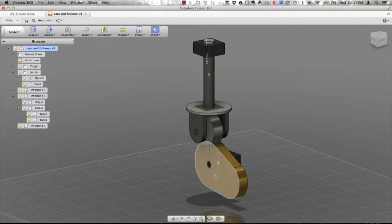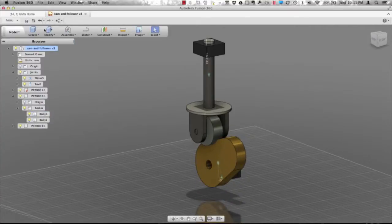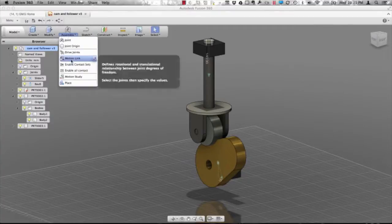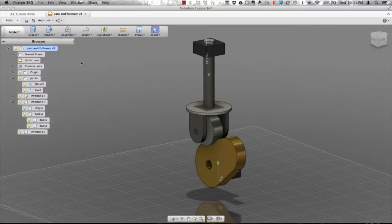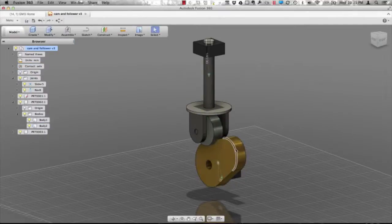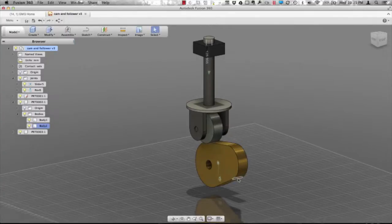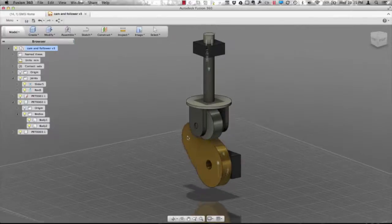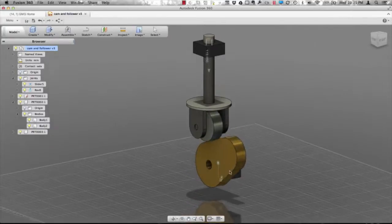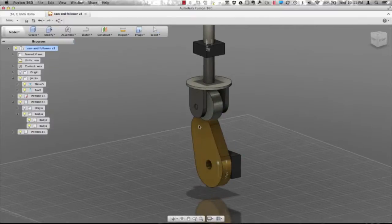The next thing we want to do is add contact, so that as I spin this around it will come in contact with that cam follower, or vice versa. We're going to go over to our contacts, create a new contact set, and pick those two components. Now when I drag this and spin that around, you'll notice that as it comes in contact it's always moving that around.